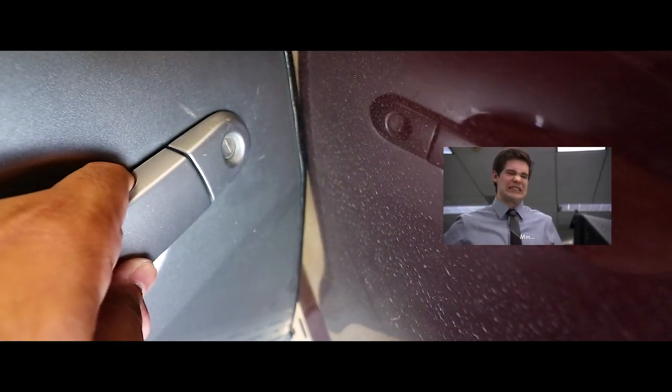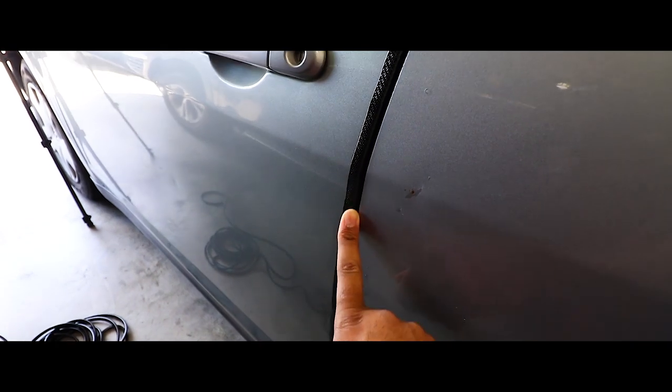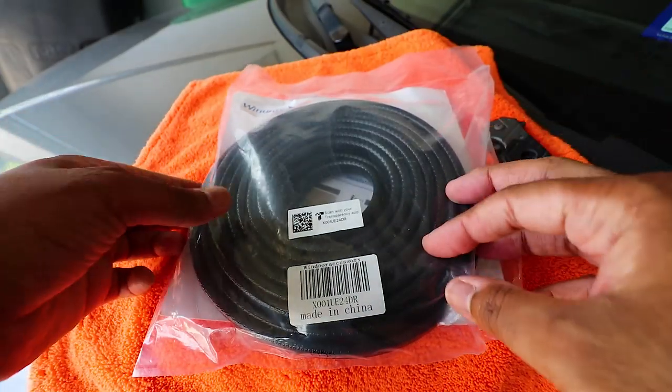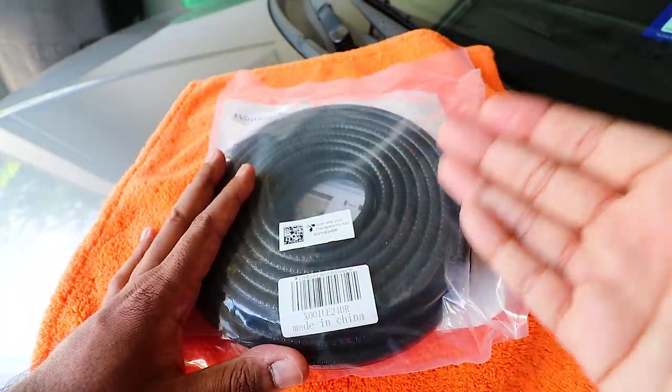Hey guys, it's your boy Mike with more videos. Today we're going to be taking a look at a door guard edge trim for your vehicle. So without further ado, let's get to it. Here's the actual product itself — really simple. All it is is just putting this on the door, and it's obviously plug and play. Let's unbox this bad boy.